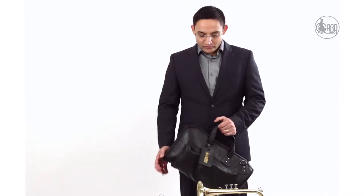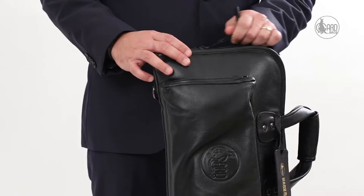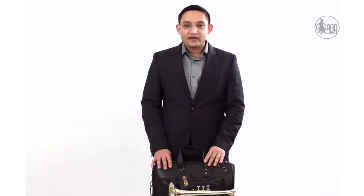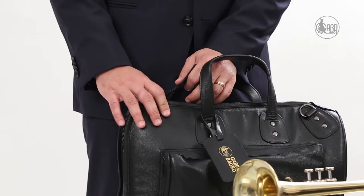Hello and welcome to GARD's video demonstration series. Today I'm going to show you GARD's coordinate kick bag. The bag I have here is model 3 MLK, which is a full leather bag made out of black buffalo leather. GARD also makes exactly the same bag in synthetic cordura, and that bag is model 3 MSK.